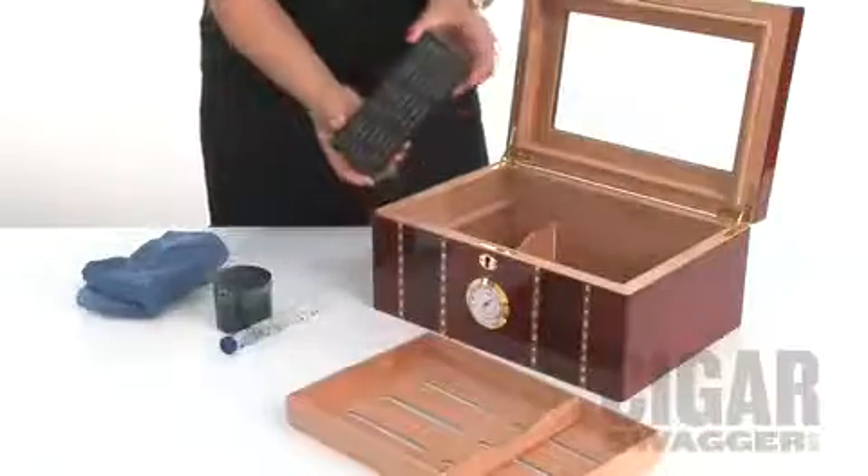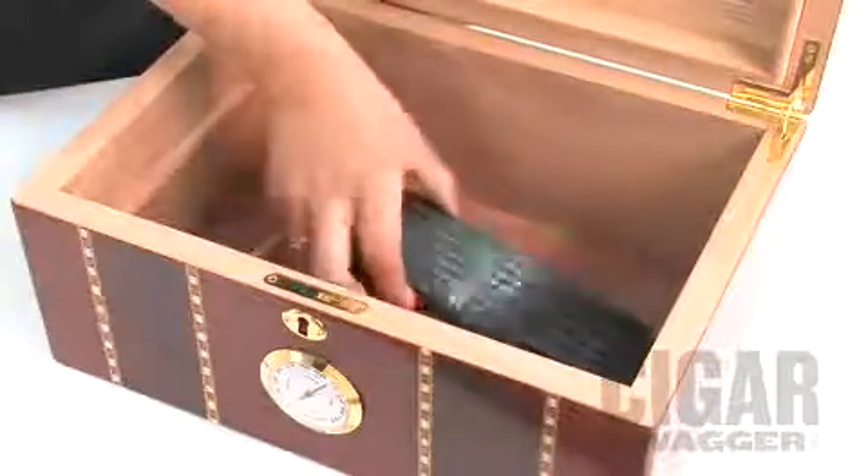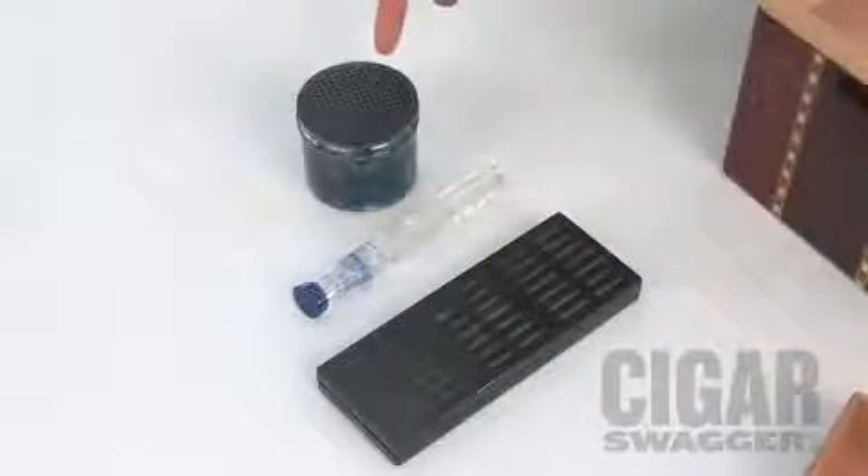Finally, we're going to remove the cloth from the humidor. Next, we're going to replace it with the provided humidifier or a humidifier substitute like a cigar juice or gel container.